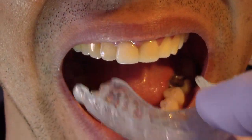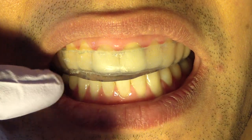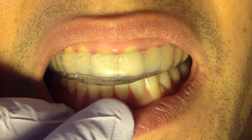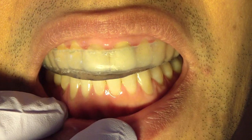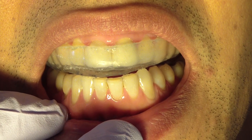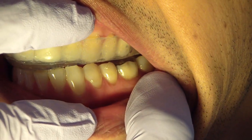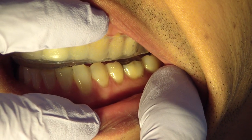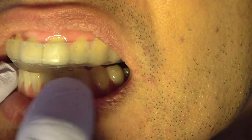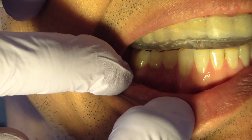So go ahead and put that back in for me. So now we're just going to take a look intraorally and see if I can mimic and see what I'm looking at with my articulator pigment markings. Slide your jaw forward and stop, move back just a little bit. Turn your head to the right. So we can see that we're having posterior disclusion on his left side, which is what I'm looking for — anterior guidance.